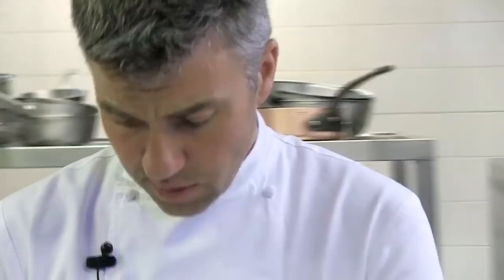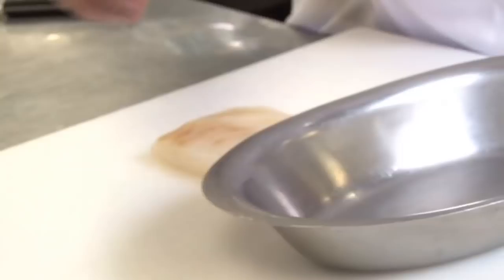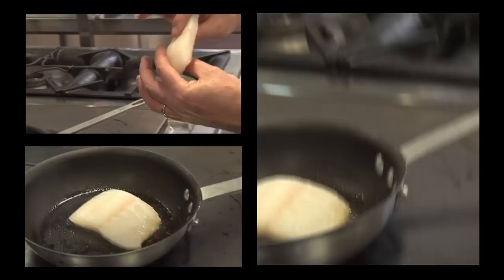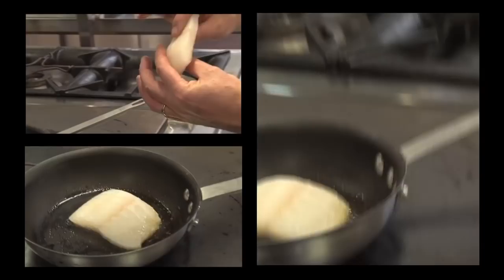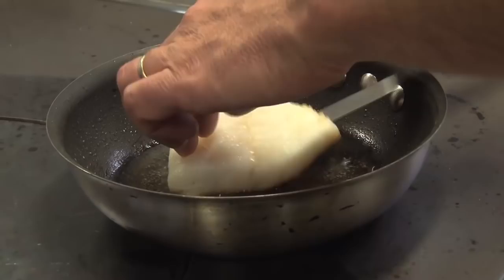After I've filleted the turbot, I basically just give it a light wash. If it looks very fresh and the flesh itself feels very firm, leave it in the fridge, cling-filmed, for a couple of days and let it soften up — treat it like a piece of meat. Generally I just use table salt for seasoning my fish and meat. It's about a finger thickness. You can already see that it's starting to colour slightly here — around three minutes.